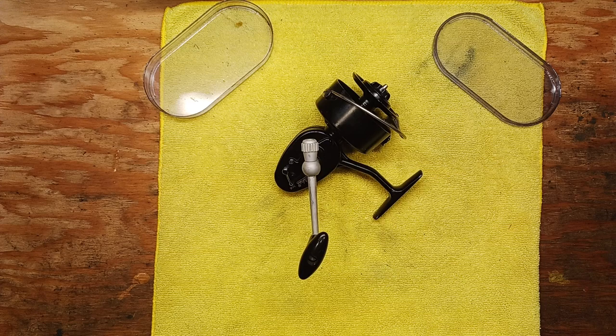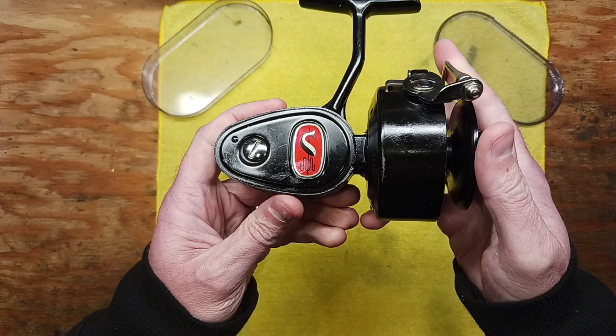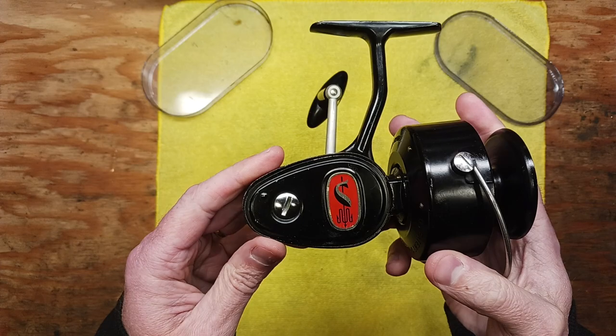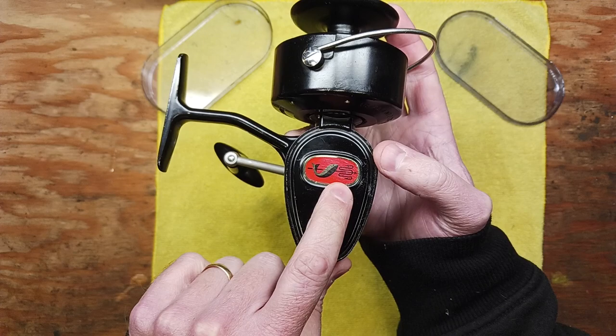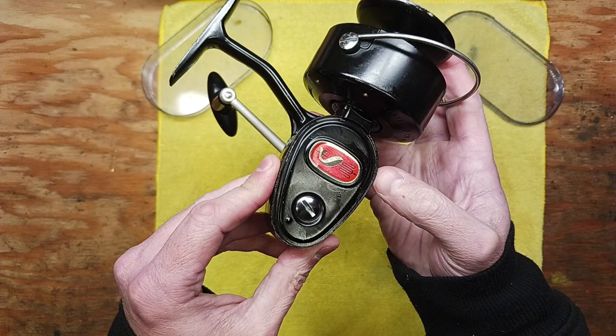Hi, this is Tony and we're back on the bench. This evening I wanted to do a quick little short clip on this Mitchell 306 classic spinning reel, made in France. It's in beautiful, beautiful shape. I've got a question for all the viewers out there — wondering if anyone can actually date this reel. This is not the typical 306. It has this emblem here with the fish and this spear fork, and I have not seen many of these and I don't really have an exact method for dating this particular reel.